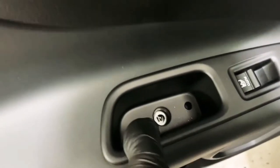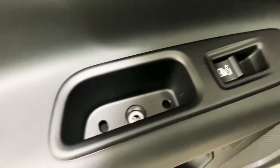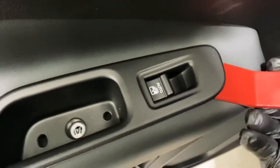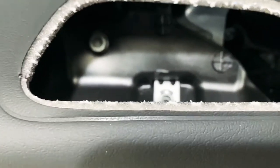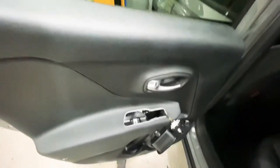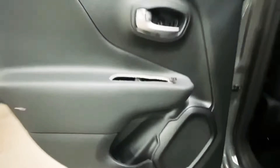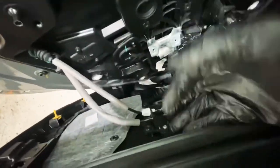Once you remove that screw there, there should be another one in there somewhere. Just unclick this — there's another five mil allen piece just in there, remove that, then unclick the rest of the top. Pull it up and the whole thing will come off. Once the screw's been removed the whole thing should just pop off — pull it up and that's literally it, it's off.